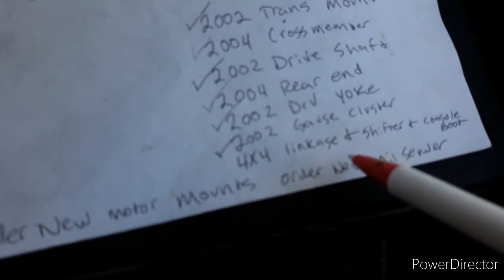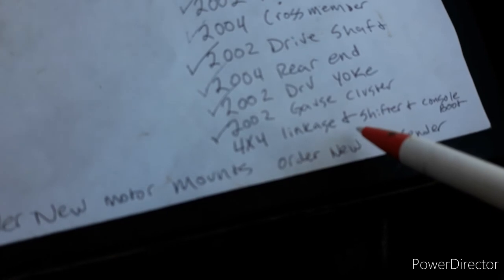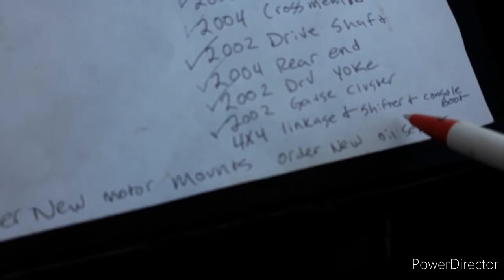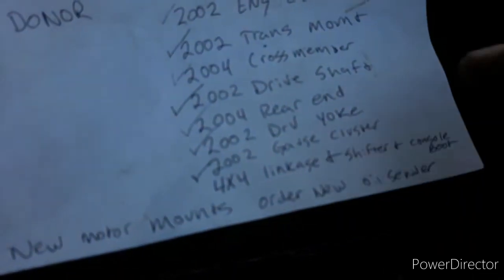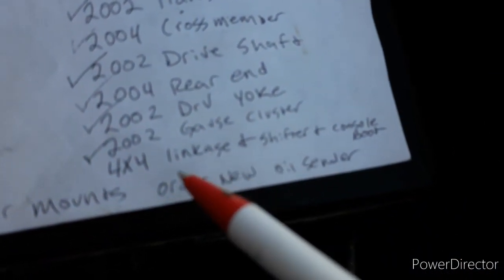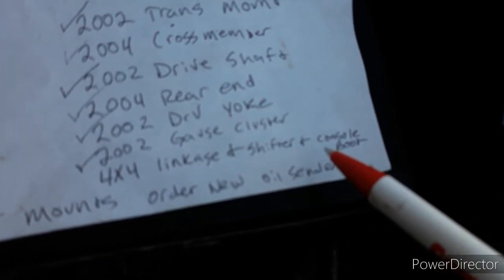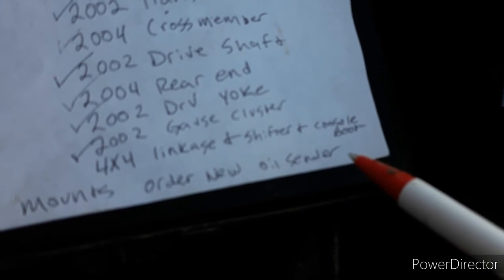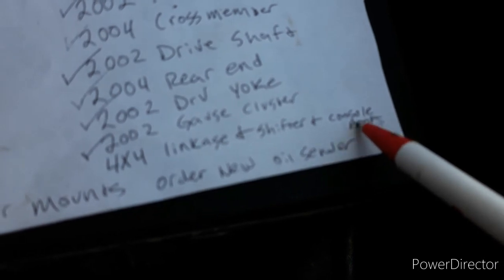You're going to need to make four wheel drive work. The shift linkage is probably from the 2002, and if it's already a four wheel drive that you're putting into the 2004 model year, it'll probably have all this on it already. You're going to want the linkage, the shift lever, and the console - you probably don't need the console because there's a cutout in the two wheel drive console - but you're going to want that shift boot if you want it to look nice.